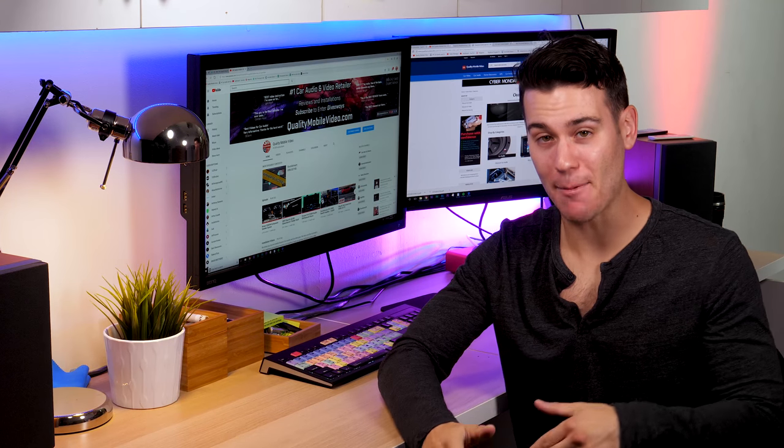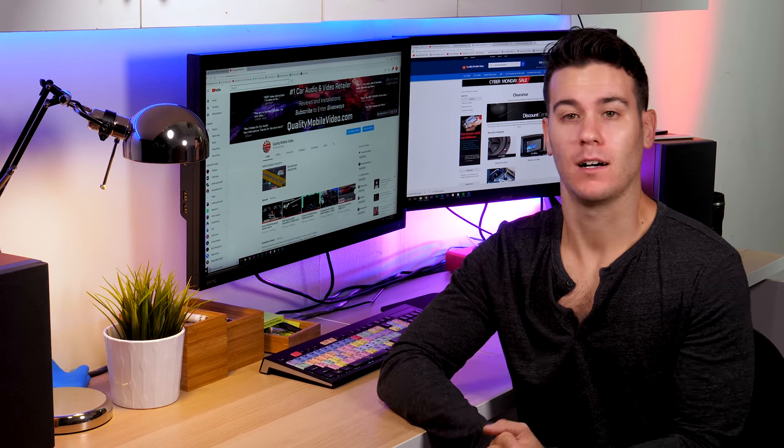What's going on guys? Sorry that we've been MIA like your ex-girlfriend. I'll explain in a second.